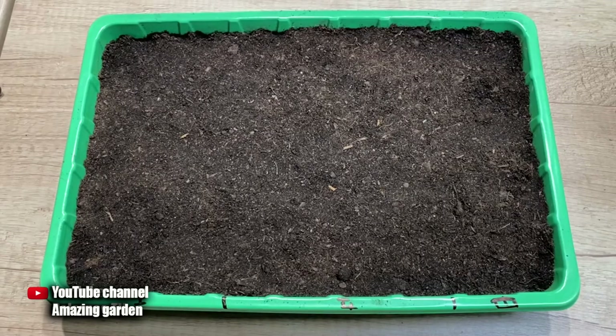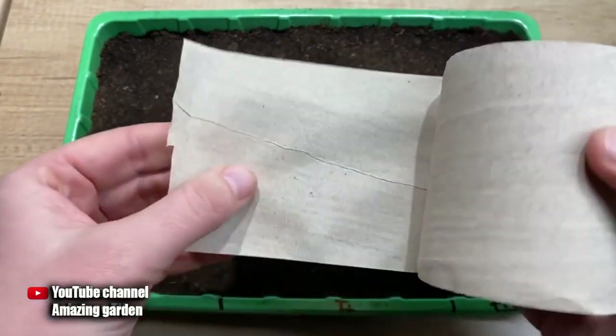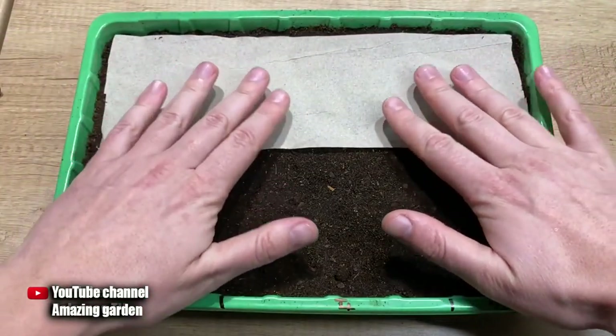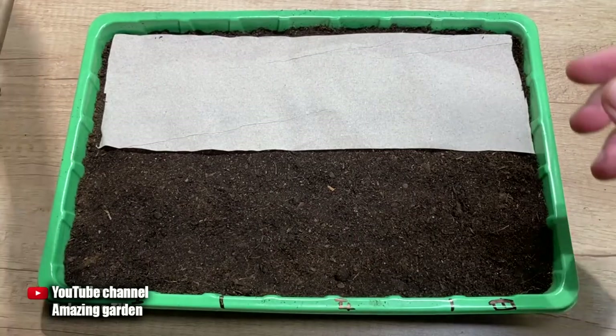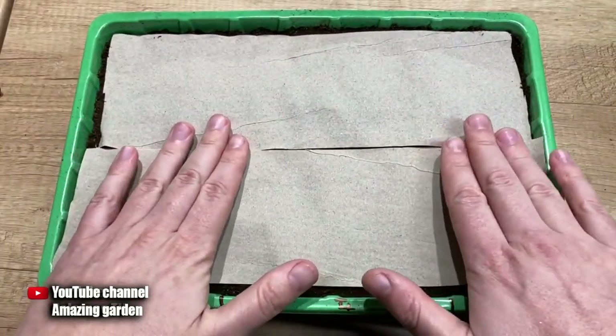For this, the container in which you will grow tomatoes must be filled with soil and left at least half an inch at the top without soil. The container itself must be at least two inches deep. Most importantly, we need ordinary toilet paper or newspapers, with which you need to completely cover the soil in the container in one layer. You can also use paper towels, which according to my observations are even better since paper towels absorb moisture faster.